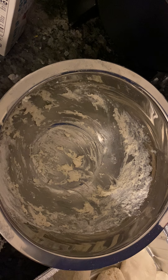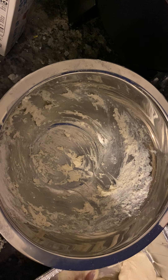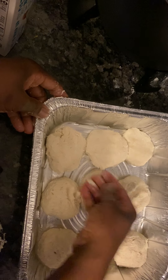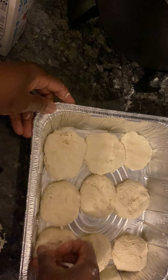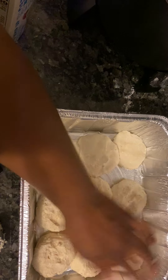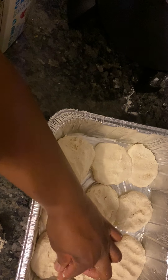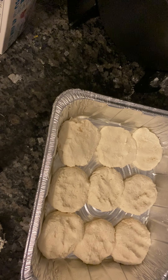I made nine biscuits, y'all. Nine biscuits, you guys. I'm going to put these in a 400-degree oven for about 12 to 15 minutes. I'm going to pat them down — stick it to my hand. Let me put it on camera so you can see. These are my little biscuits, you guys. I'm going to bake them for 15 minutes, 12 minutes, and come back and show you how they look.